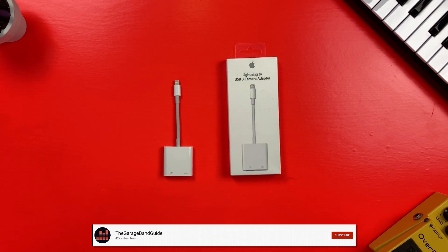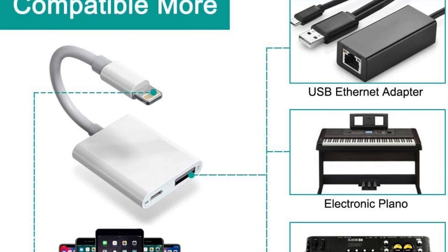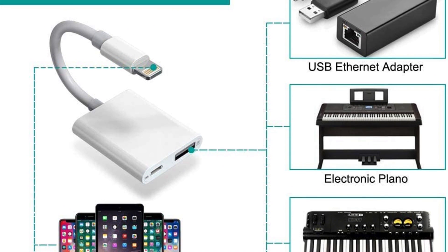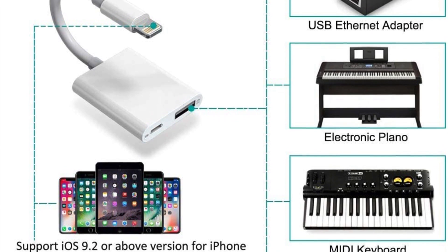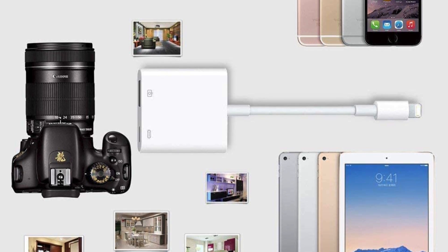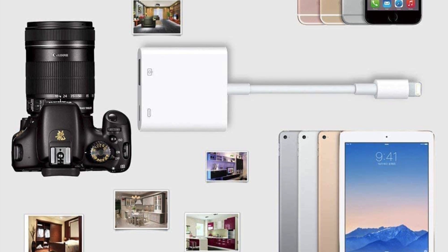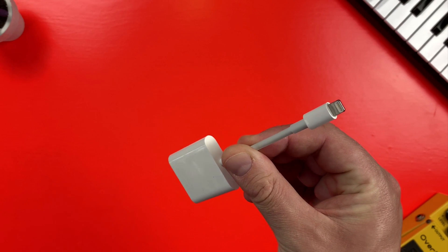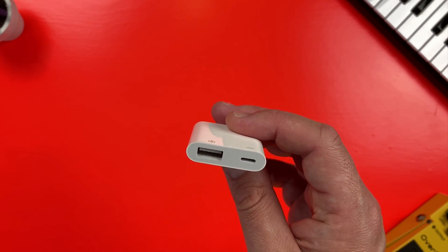That's where this adapter comes in. This is Apple's Lightning to USB 3 Camera Adapter. Now don't let the name fool you — this is as much an essential bit of kit for iOS music makers as it is for photographers. It's worth noting that while you will find cheaper third-party versions of this adapter online, I would highly recommend that you stick with Apple's official one. Third-party versions of Apple accessories have a bad habit of becoming useless and unusable over time, especially when Apple updates its software. It has a lightning connector on one end and a USB-A and lightning port on the other.